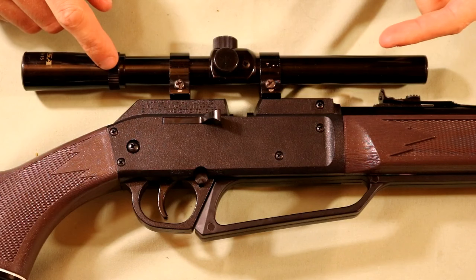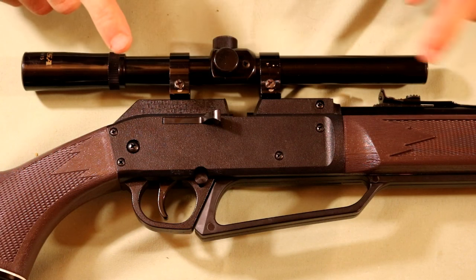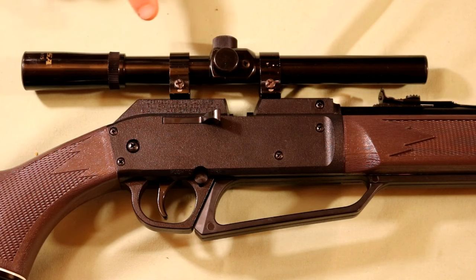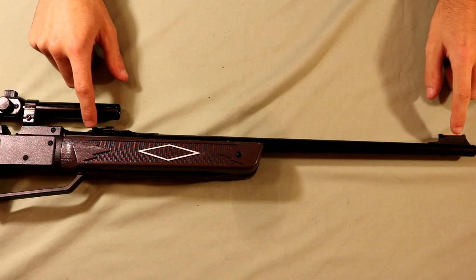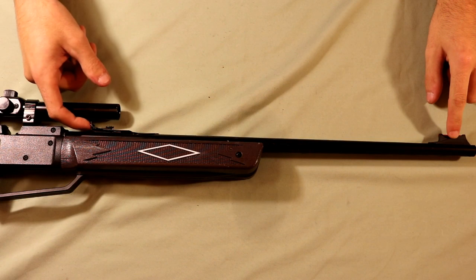In the kit I'll link in the description it should come with some BBs, some pellets, as well as a scope. The optic that comes with the kit is a 4x15 scope. If you'd rather not mount the scope you can also use the iron sights — the front post is here as well as the rear sight here.